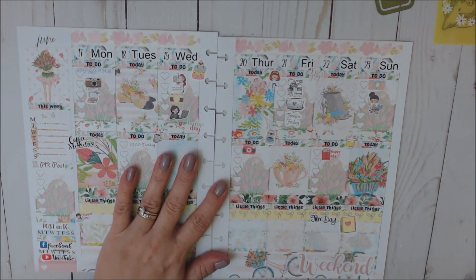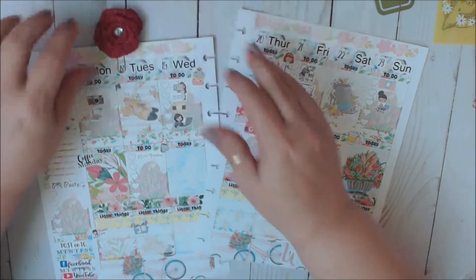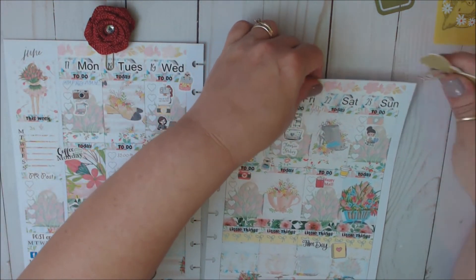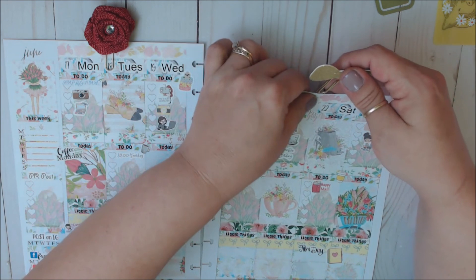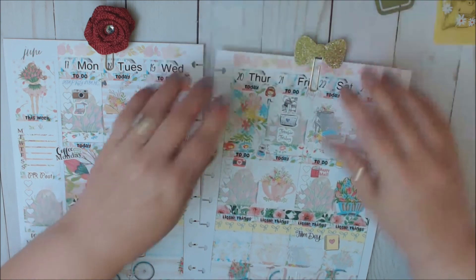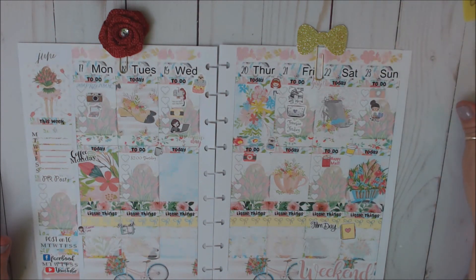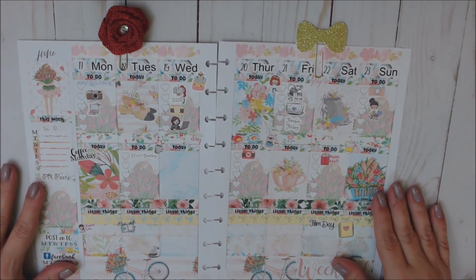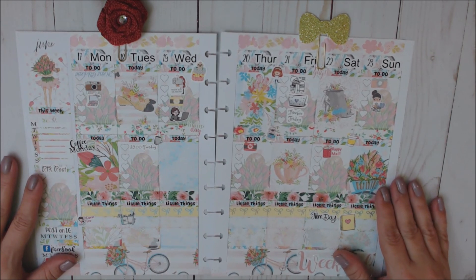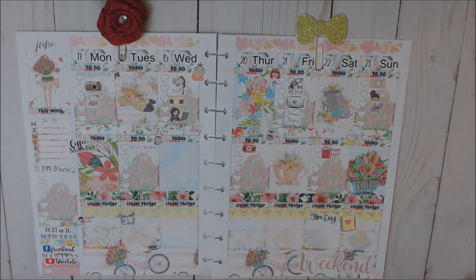And that is that. Let's put our clips on and then call it a day. So I hope you guys enjoyed this plan with me in my Happy Planner for the week of June 17th through the 23rd. If you did, please give me a big thumbs up. If you're new to my channel and you want to see more of my videos, click that red subscribe button down below. And don't forget to hit the little bell that will send you a notification every time I upload a new video. And as always, please leave comments, questions, or suggestions down below in the comments, because I really love to hear from each and every one of you. And as always, from me to you, great big hugs, happy planning, and I will see you in my next video. Bye, guys.